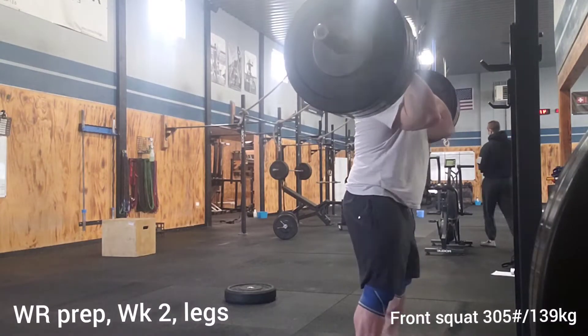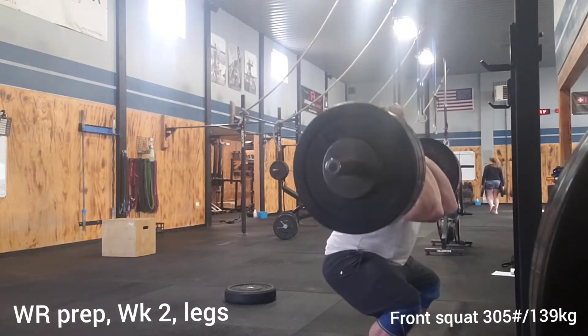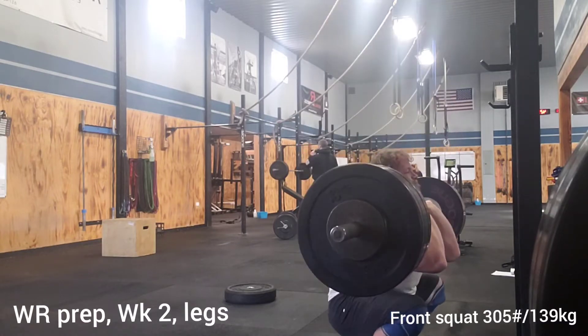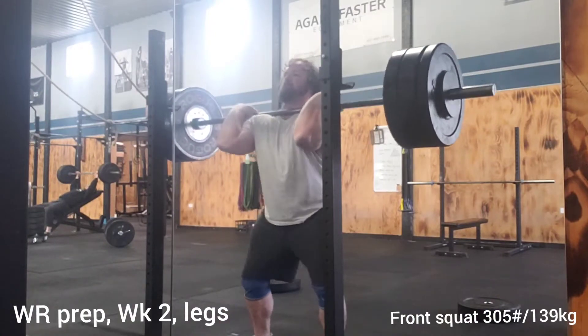World Record Prep Week 2 — legs. This week I started out with some front squats. I'm just looking to build some base strength, some base volume. I'm not really looking to strain myself too hard. I want to keep my body really healthy at this point.